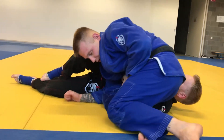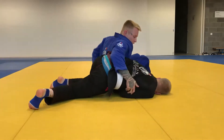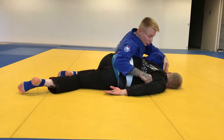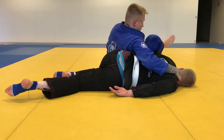Now what I do is just start walking to the other side until I reach the omoplata position. When I get that position, I grab the collar here and go for the submission.